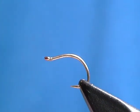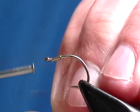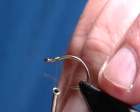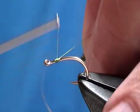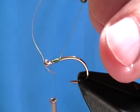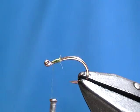Damselflies generally have coloring that pretty much matches the local vegetation. I'm going to start by tying in the eyes, starting a little bit behind the eye of the hook — about an eye's length back from the eye of the hook, as you would when tying in any kind of a dumbbell eye.